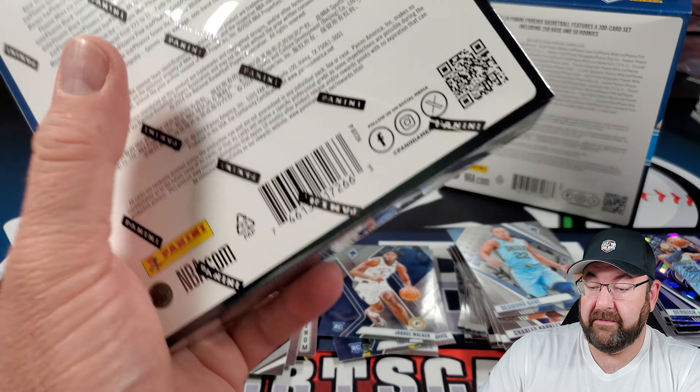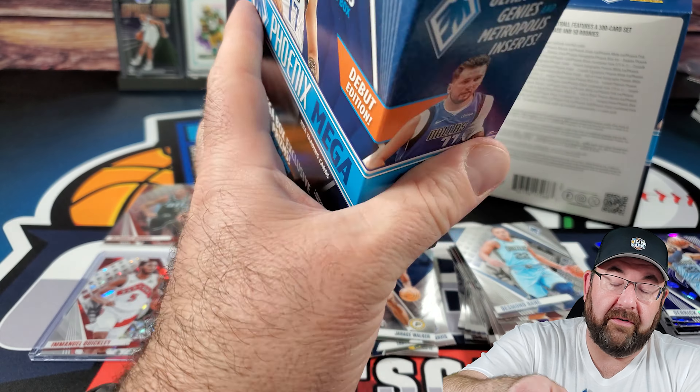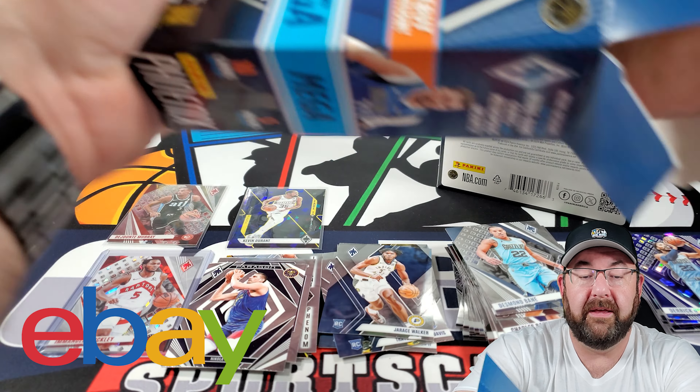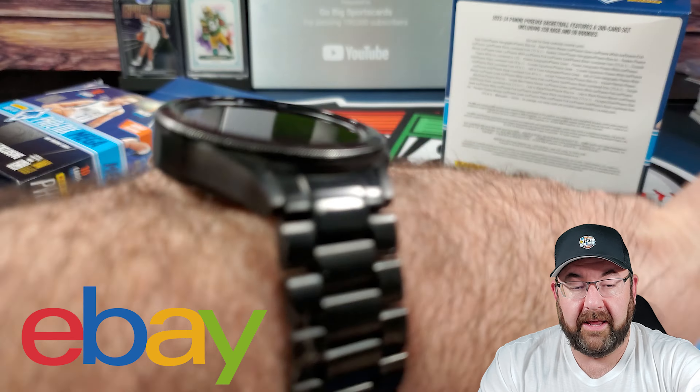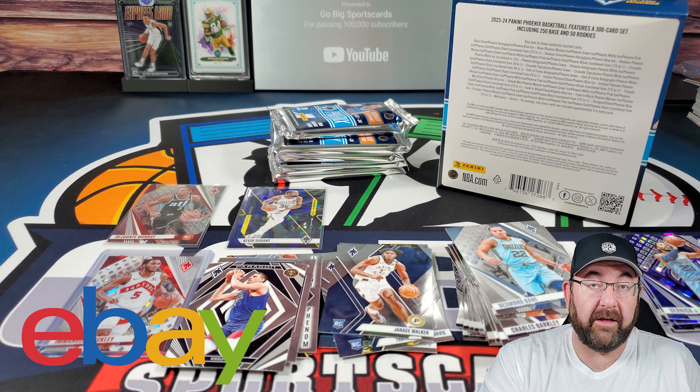Let's see how box number two is. These cards will end up on eBay — I have over 12,000 cards on my eBay store. The link is in the description. What's cool is all you have to do is message me on the card you like, say 'I saw this from YouTube and I'm subscribed to your channel,' and I'll send you an offer for a lower price. It's that easy — take advantage of it. I don't mind making deals to support my subscribers.